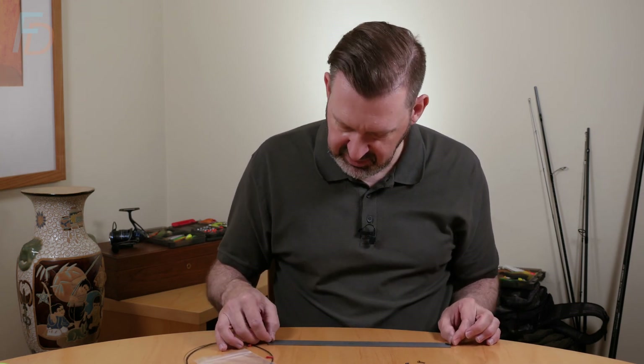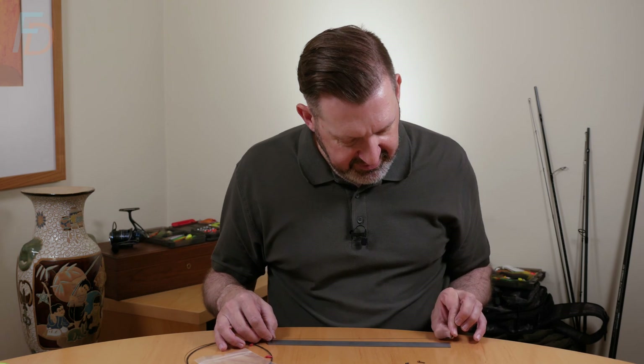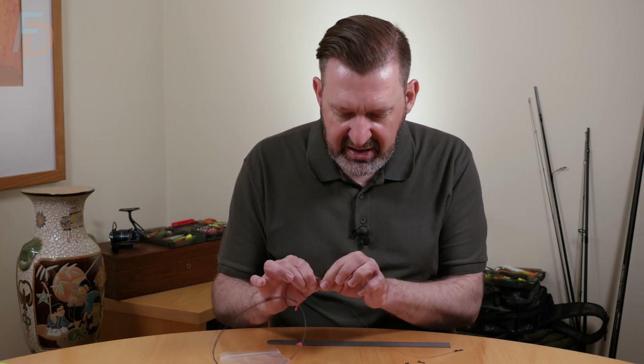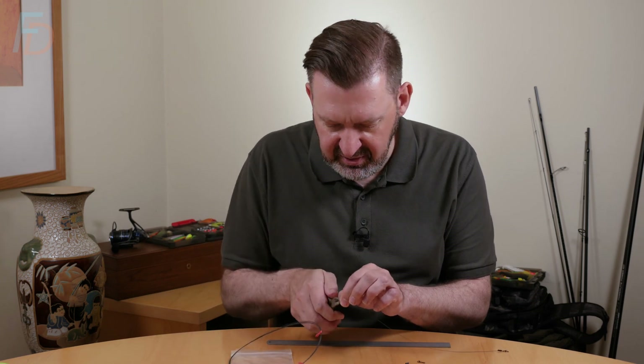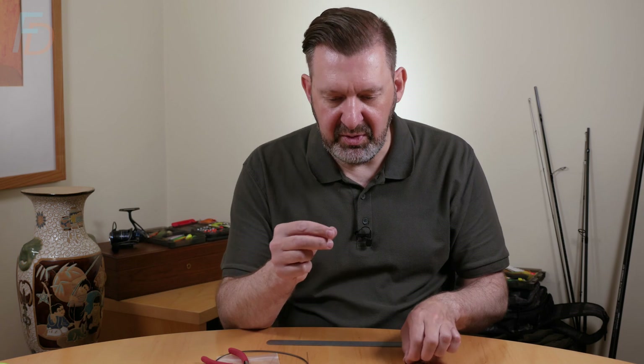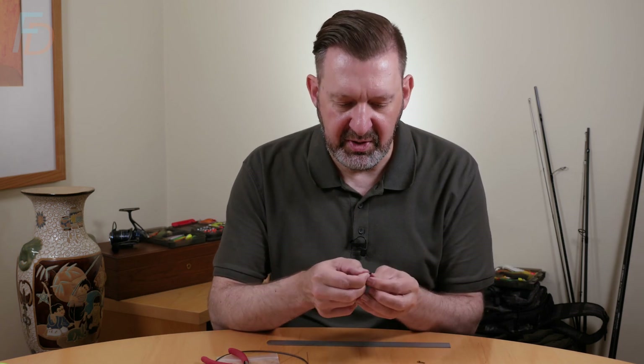I'm going to make a 12 inch trace, so if I drop that on my ruler - measuring without the swivel, just put my fingernail on 12 inches there - I can get my cutters and cut that. Then we're going to repeat everything again - I'll go a little bit quicker this time.